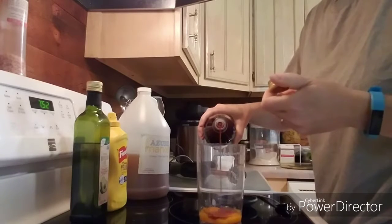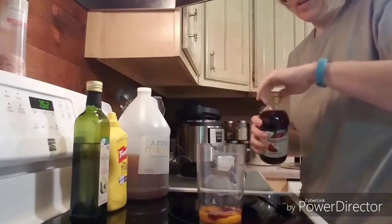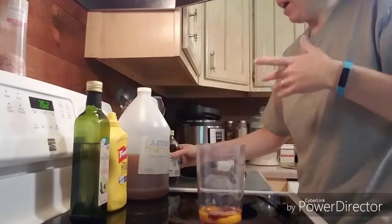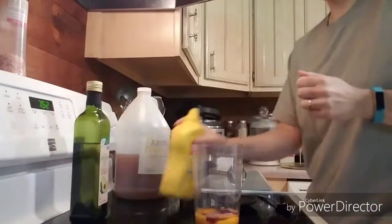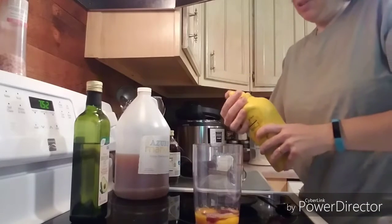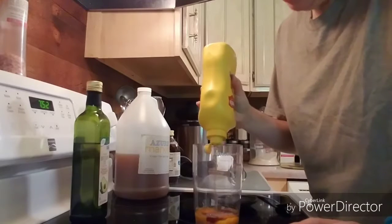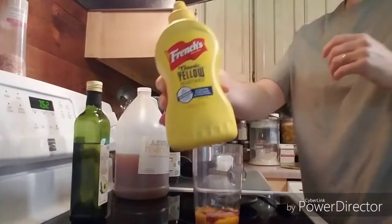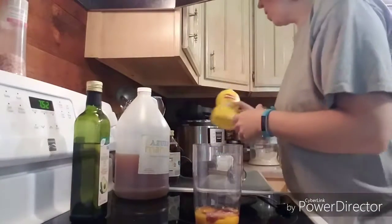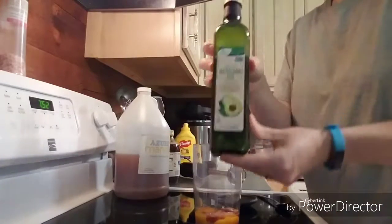We're adding about a tablespoon or so of vinegar, and you can use whatever vinegar you'd like. I have actually put leftover pickle juice in this and it tastes phenomenal — you can have that pickle taste without the pickles, for people who don't like the texture. We're adding about a teaspoon of just regular yellow mustard; you can add Dijon or whatever mustard you like.